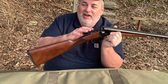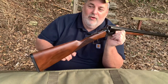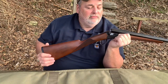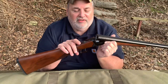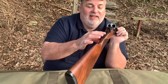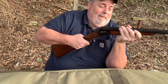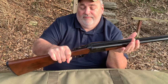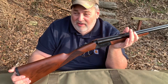It doesn't have ejectors — it's got extractors. It's got a chrome-lined chamber. This is 20-gauge with a 28-inch barrel. It's got a tang safety which is in a good spot. It doesn't kick very hard being 20-gauge, and it's not too heavy.